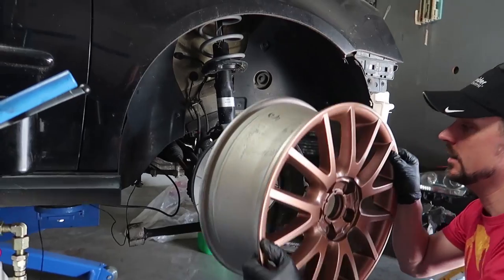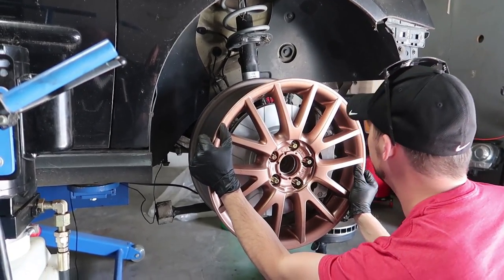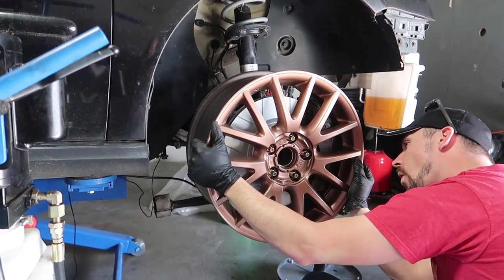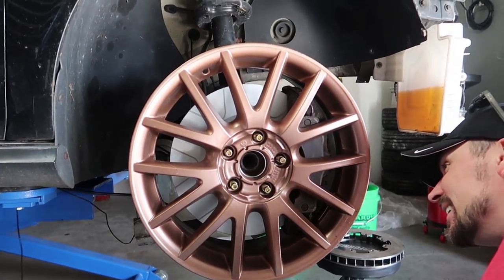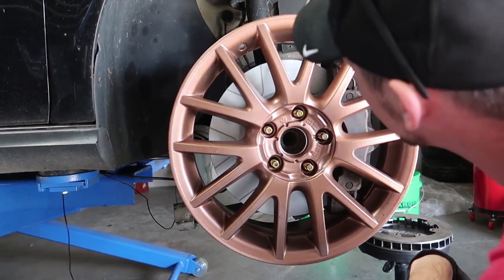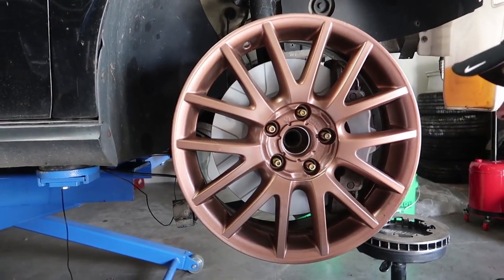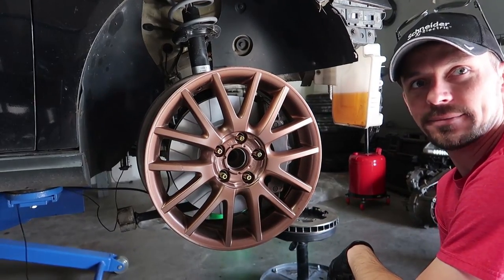Now these are the wheels I'd like to run — I'm a huge fan of 17s. Do they fit? Yeah they'll fit, but it is tight. That is so much caliper. They tell you that you need 130 thousandths of clearance, and I have almost exactly that.